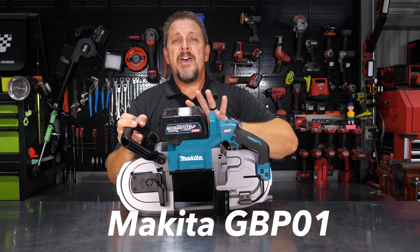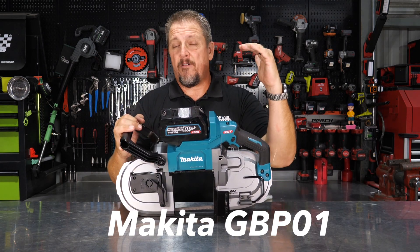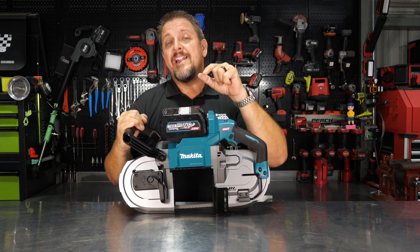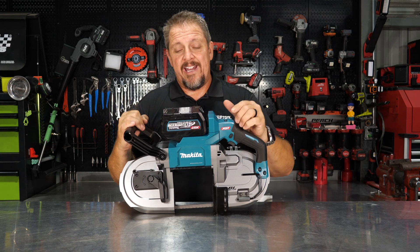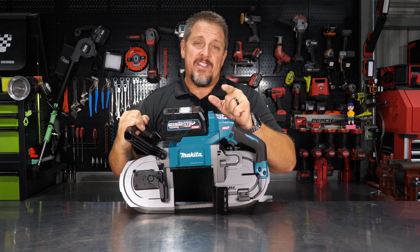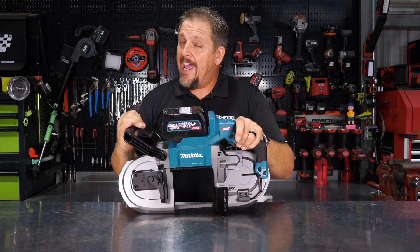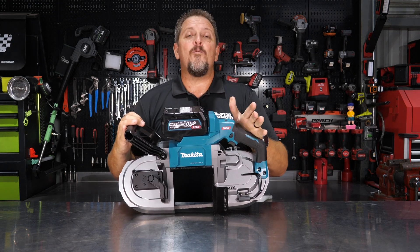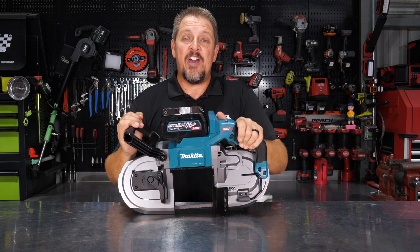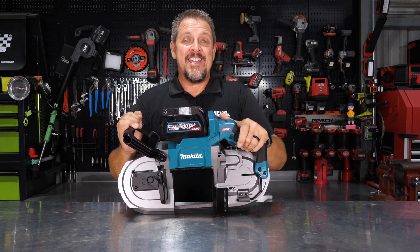For the bare tool setup you're looking at about $499. That's a hefty price, but this is a tool built for heavy-duty cuts. You also get a three-year warranty with Makita. We haven't seen a kit price yet — everything available so far is bare tool. We'll have a link in the description. Follow us on Instagram, Facebook, Twitter, and TikTok, and please hit like and subscribe if you haven't already.